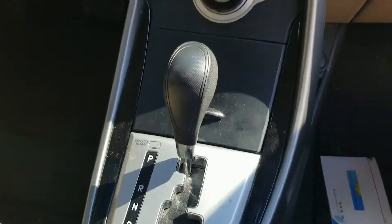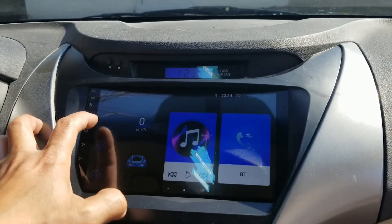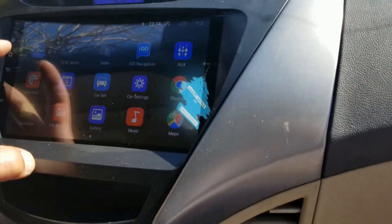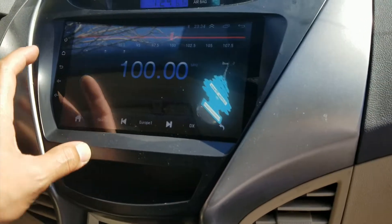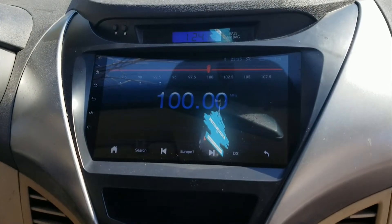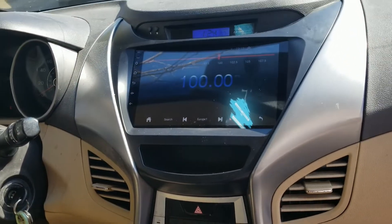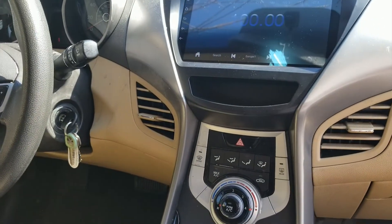Alright, let me show you the final product. Everything's in, everything's buttoned back up — very straightforward. I don't know how to fully work this thing, but that's not my job. These units are cheap. Let's see if this works — nothing mapped out yet, but there you have it, all buttoned back up. I still need to fix the clock, but no big deal. Like it or don't, share or don't, subscribe or don't — thanks for watching.